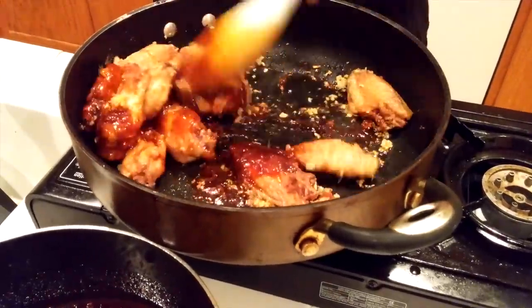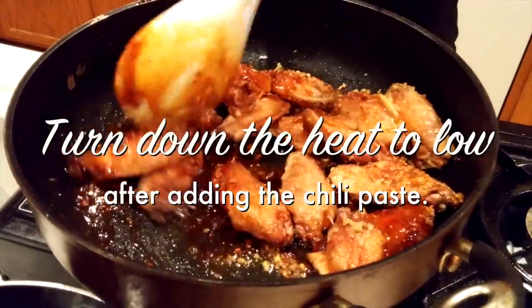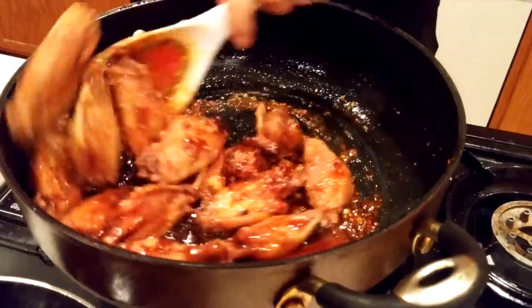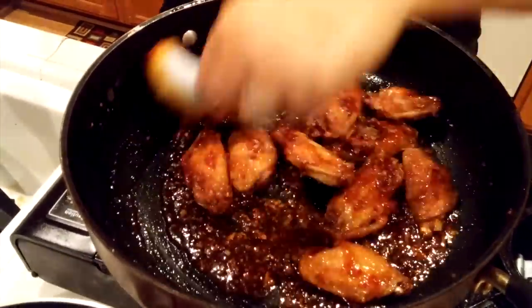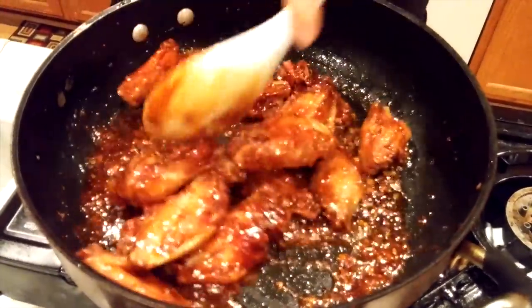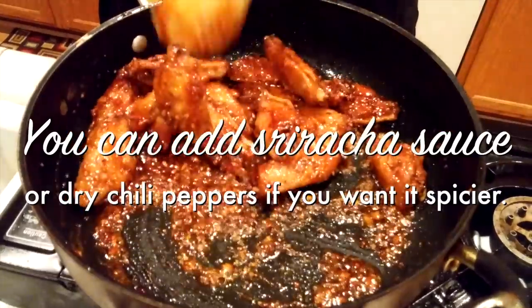Mix it all together. Once you add the sauce, lower your heat to low so you don't burn the garlic. Make sure you mix it well so all the sauce coats the chicken. If you want more sauce, it's up to you. It's a little bit spicy but not too spicy.